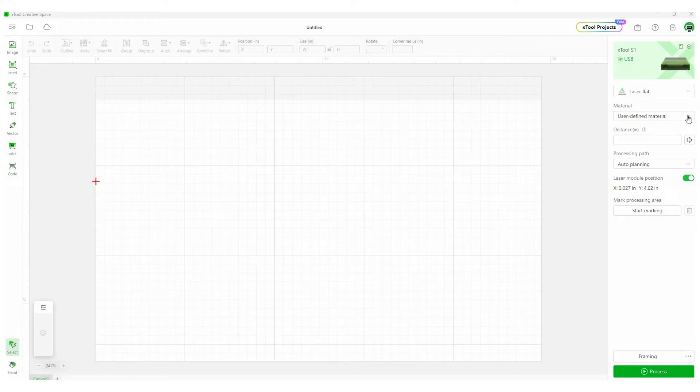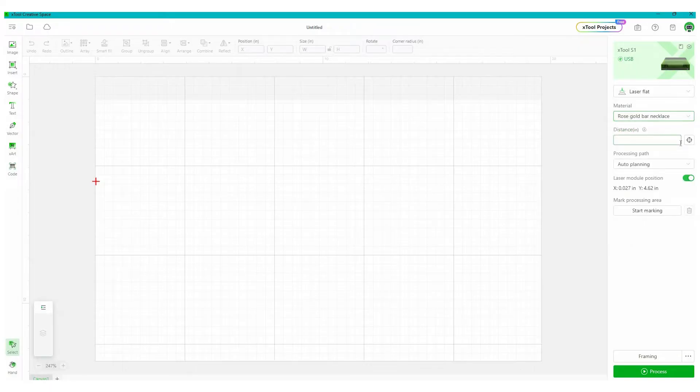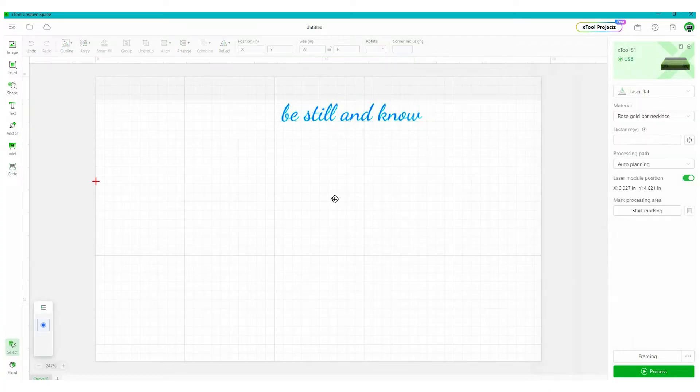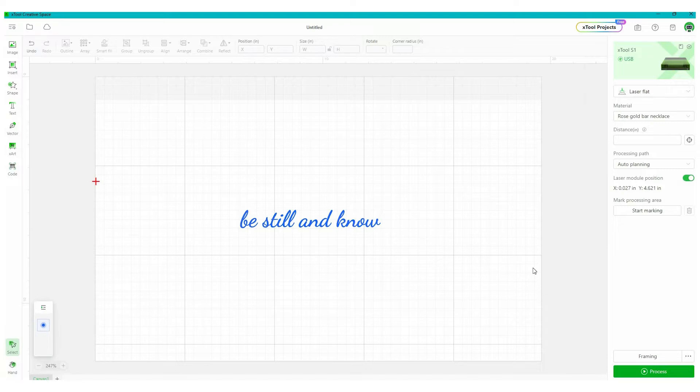Once it's all connected and you turn the machine on, you can open up XTool Creative Space, and it will recognize that you now have the infrared laser on there. It's going to give you a few different options for material settings. Everything else is the same — you create your design, you do the two-point positioning system, and then you let the laser go to work.